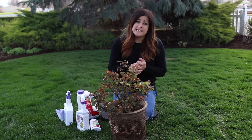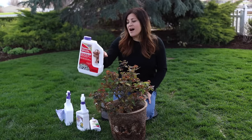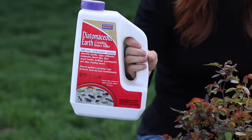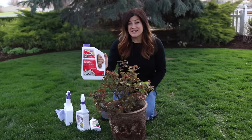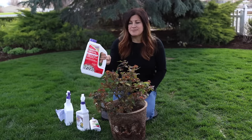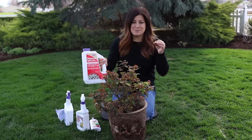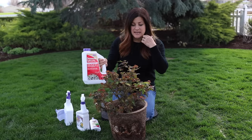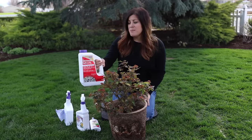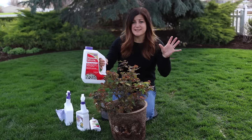The next method is using diatomaceous earth, which is a very mild insecticide. It's easier to use in the summertime because you have to reapply it every time it gets wet, so if you live in a really rainy area it can be a bit challenging. It's a powder that's very sharp to soft-bodied insects — when they crawl over it, it rips their bodies up. It sounds horrible, but it's very mild and won't hurt things flying around your garden like honeybees.